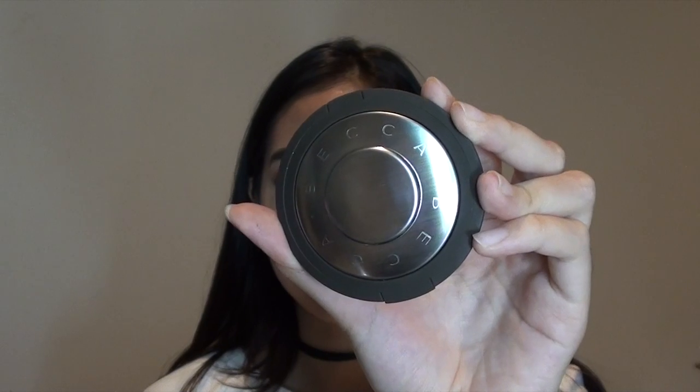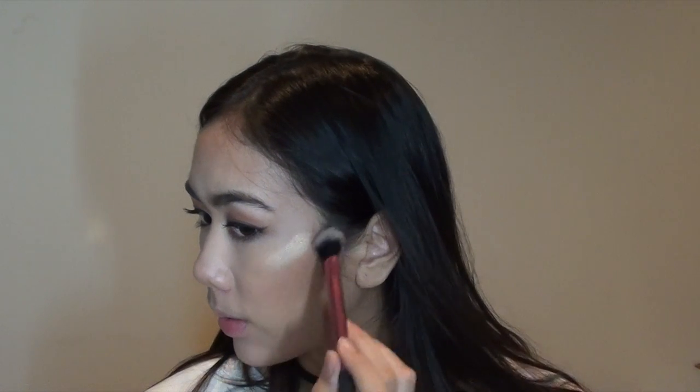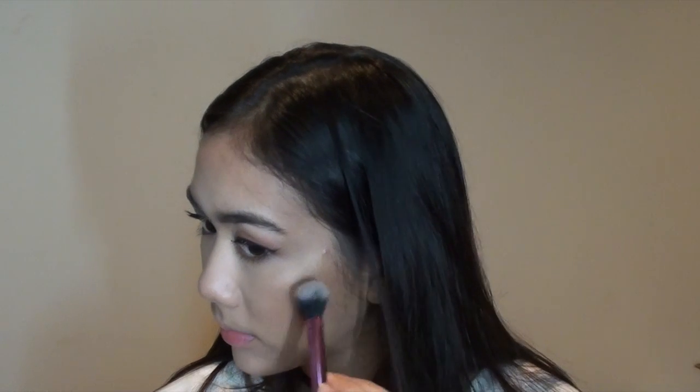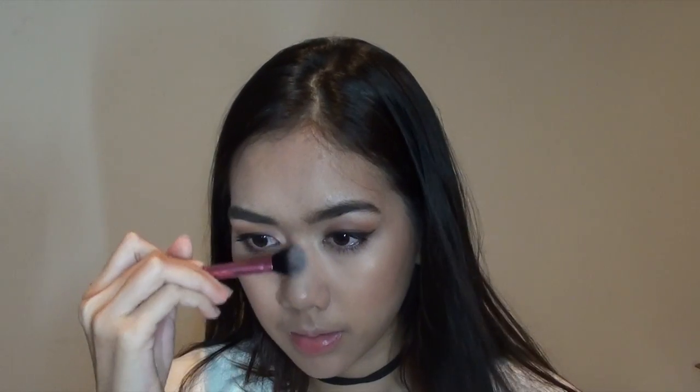For highlight, I just got the Becca x Jaclyn Hill Champagne Pop highlighter and I'm so in love with it. I'm applying that with my Real Techniques highlighter brush — it's so pigmented and buttery, everybody needs this highlighter, it's amazing.